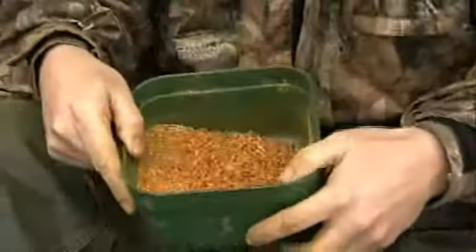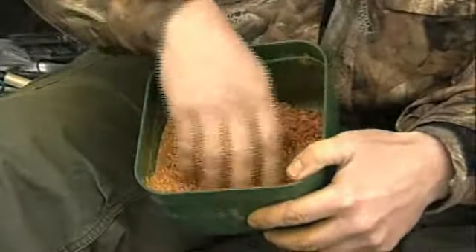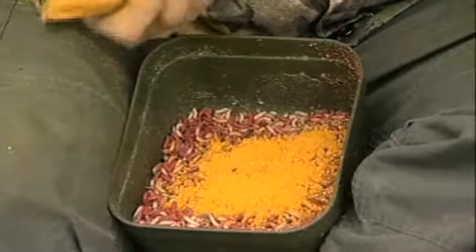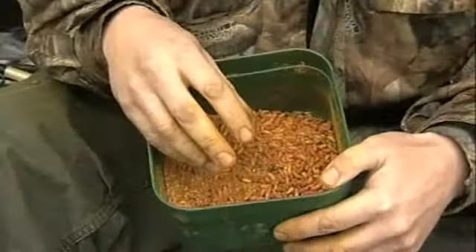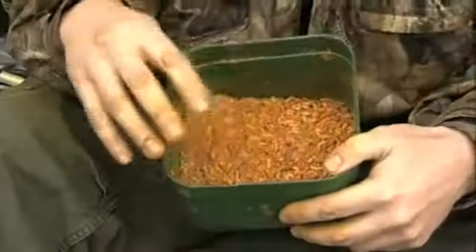The next lot of maggots have got something special added — you can see they're really yellow, and that's the reason my hands have looked so yellow throughout the fishing. I've put turmeric in them, which is a spice. I went into a tackle shop to buy maggots and the guy said a mate of his had been fishing on the rivers and catching loads of fish using turmeric. So that's a little tip you can use in any type of fishing — try spicing your maggots up a little bit.